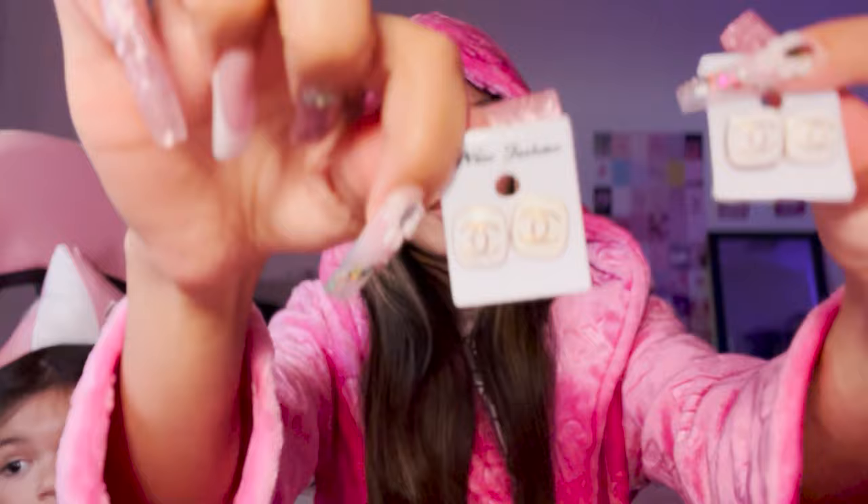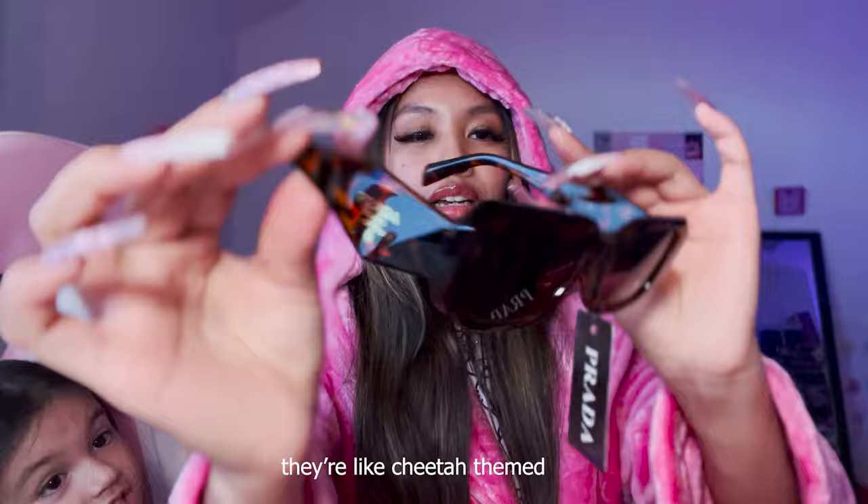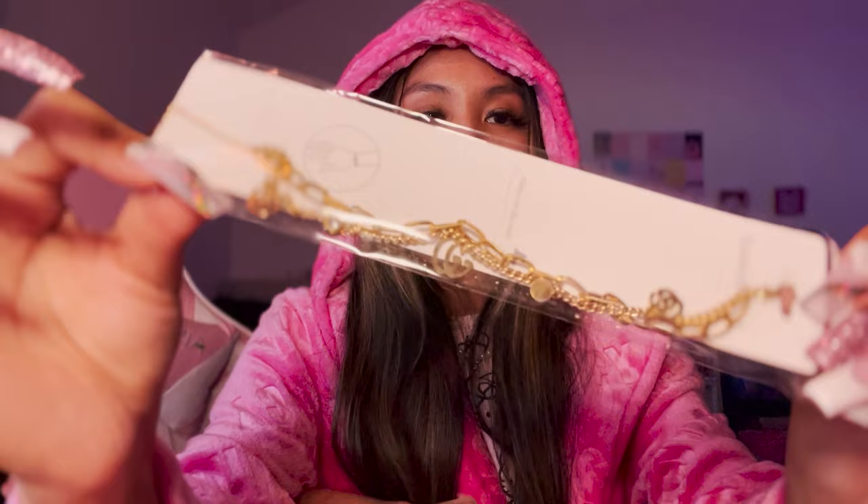Those are all the earrings. I got this straw with the Ariel straw topper - you can have that one because I claimed the straw topper by itself as well. I got shades - I got these Prada shades, look at the side - they're cheetah themed! Cheetah-patterned Prada! I also got this GG bracelet.